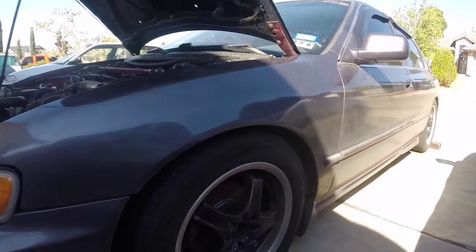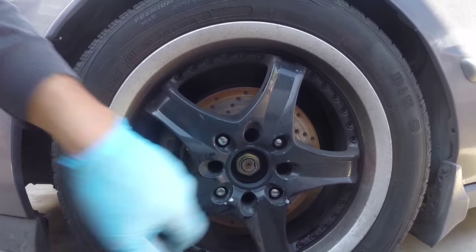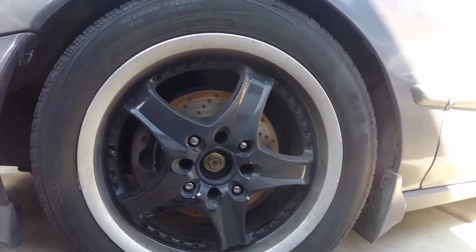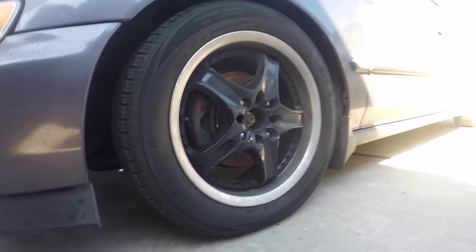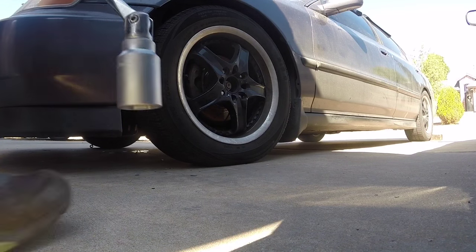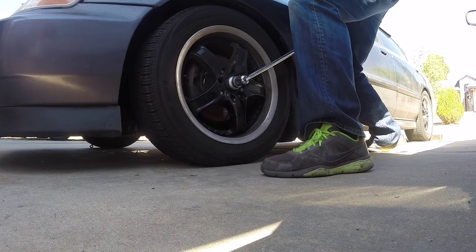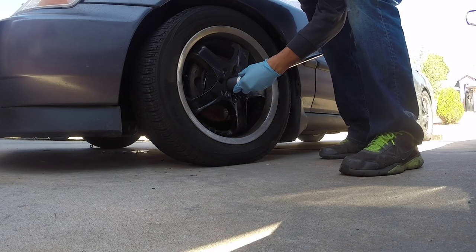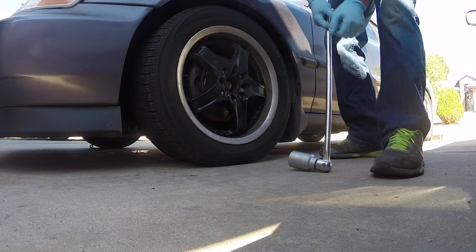First thing before even lifting the car or getting started on removing anything, see if you can get the wheel spindle nuts removed. They're a 36 millimeter. It's a lot easier when the car is still on the ground because when you're trying to spin it loose the assembly is not spinning by itself. Let me see if I can get this one taken off with just my breaker bar and my 36 millimeter. Yeah, it's really not that difficult. So go ahead and get both of those removed on each side — it'll make your job a lot easier now than doing it when the car is off the ground.